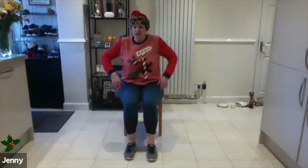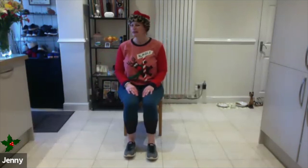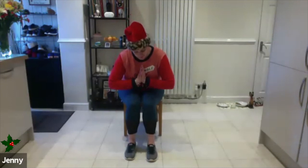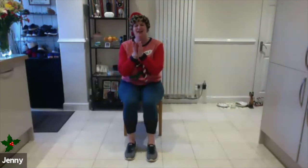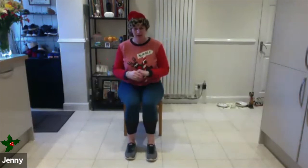Breathe in, release, roll the shoulders, and then very gently take the head to one side. Come back to the middle and over to the other side. Bring your hands together, give yourself a bow — namaste. Well done! A very small introduction to seated yoga, just designed to help release through the shoulders and relieve all of that stress from wrapping and everything else you have going on. Enjoy, and thank you.